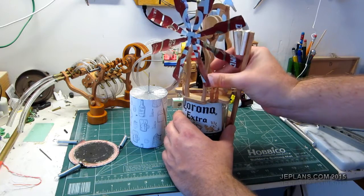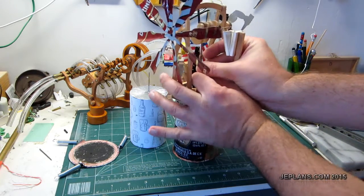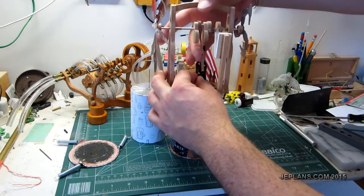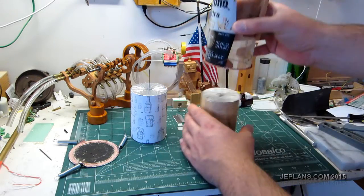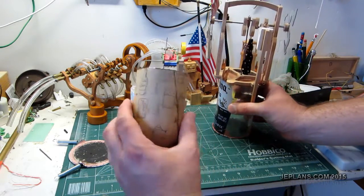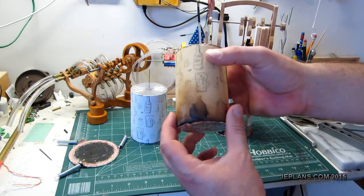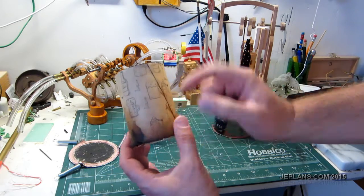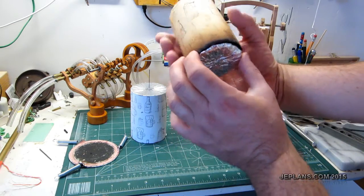I just need to basically slip it down out of its attachment here. And out comes the popcorn-filled displacer. I think about that much is popcorn now — it's kind of shrunk over time. It's very brittle.